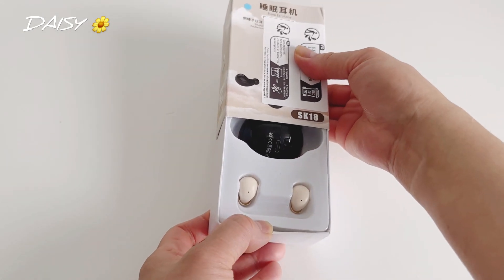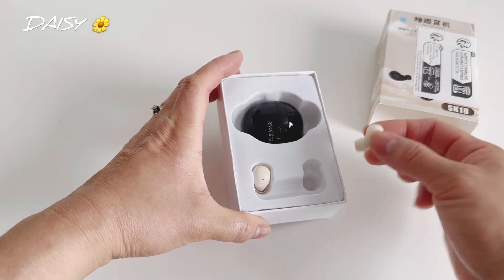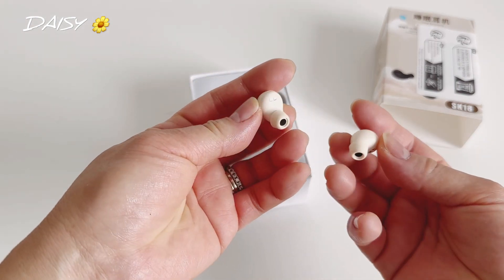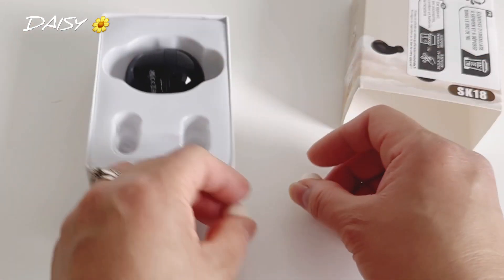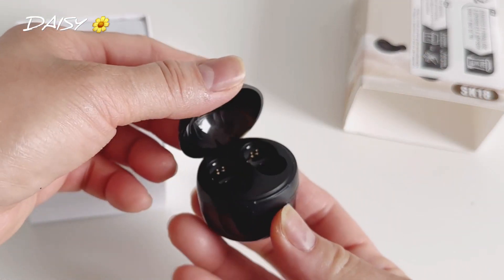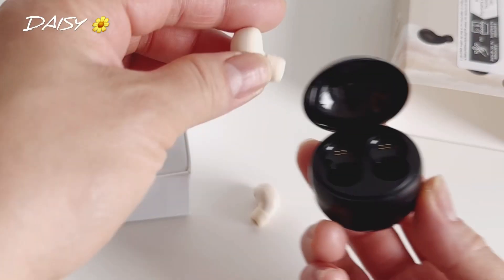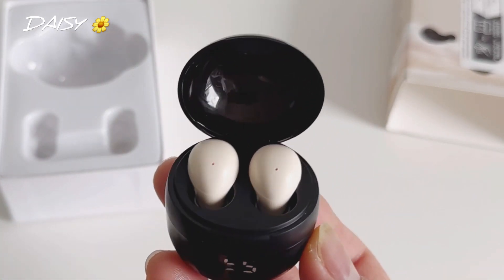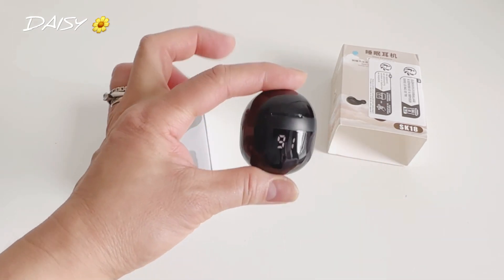It's really small, really tiny guys. Let's take it out. And this is how it looks — there's no label for left and right, so it's like that. Oh, so cool — no left or right marking here. Let's just put it here. There, it's lighting up — there you go. Let's close it. It's very tiny guys, look at that.